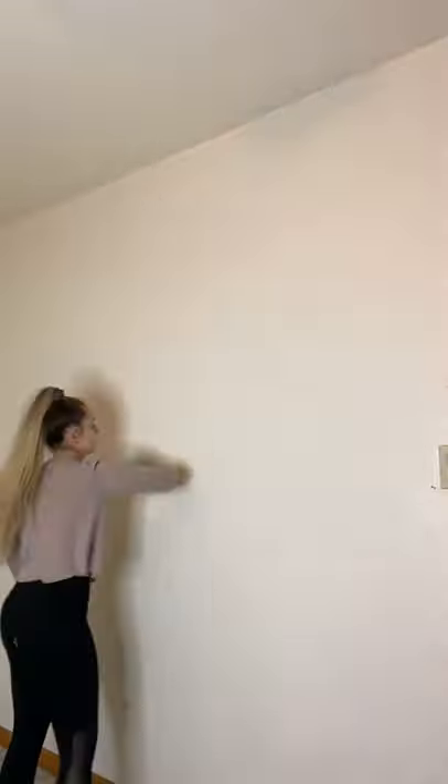So I'm going to have to get that out of here, and I went ahead and wiped down the walls because they were quite dusty.